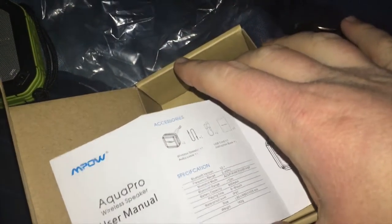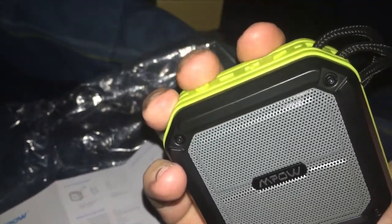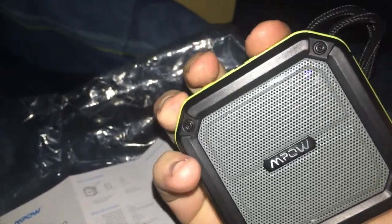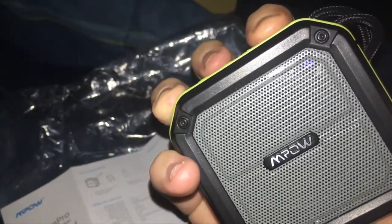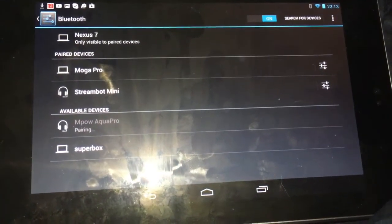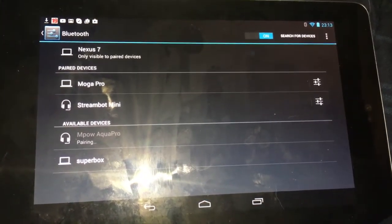That's it for the instructions. Let's get this set up. So now it's time to get the speaker set up. We'll press the circle button — the button on the left — for about two seconds until the light comes on and you get a tone. Then you press the play button over here and long press it for about three seconds until it goes into pairing mode. Now search for your devices. There's our MPOW AquaPro — press it. Pairing... and we have speaker. Awesome.